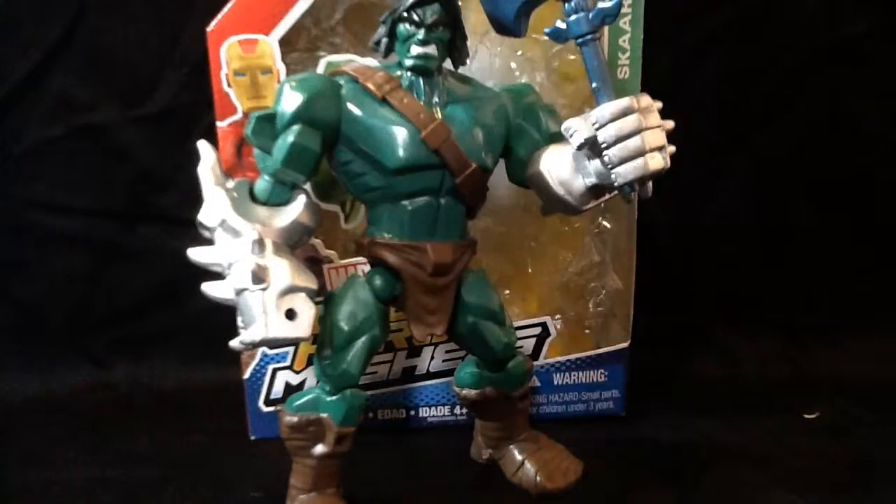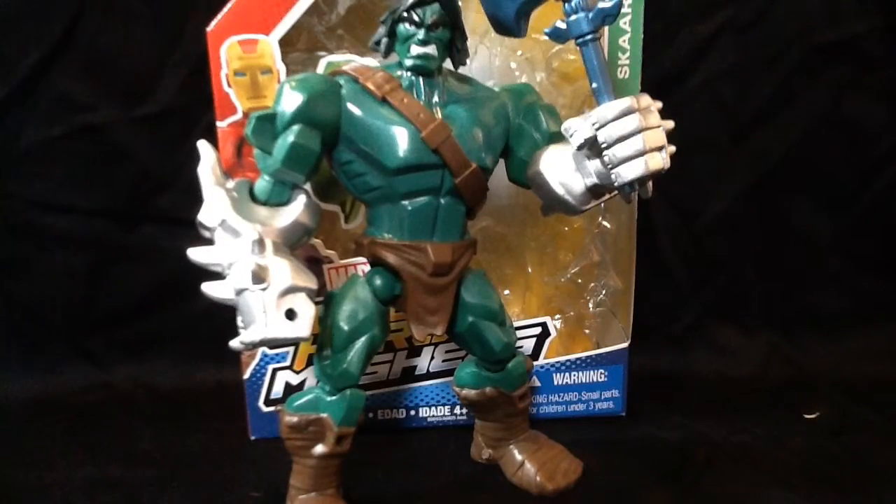Hey guys, I'm Lloyd here, back in with another edition of Masher Mondays. Today we're having a look at Scar, Marvel Superhero Masher Scar. He's Conan combined with the Hulk.